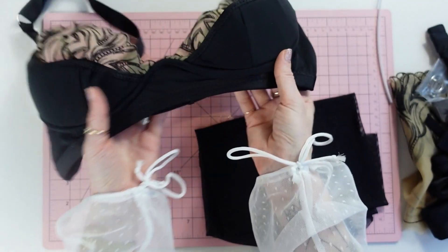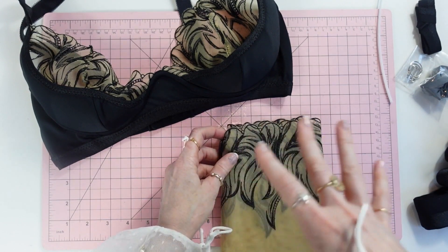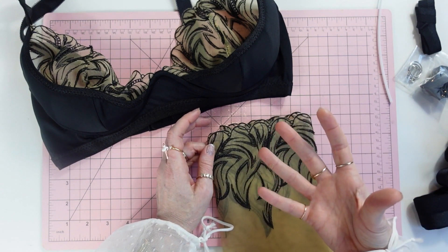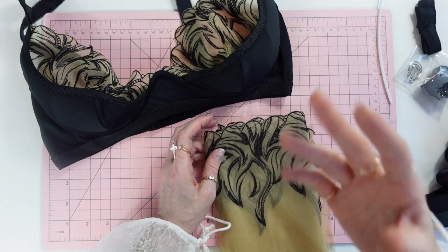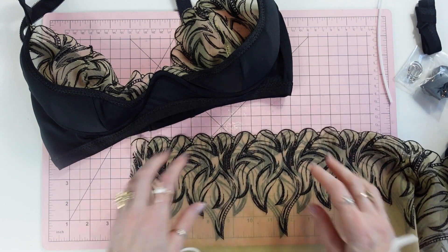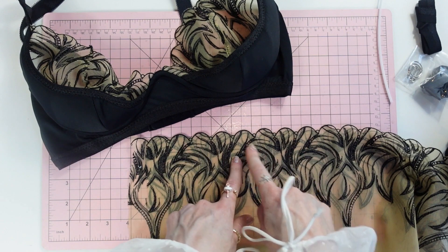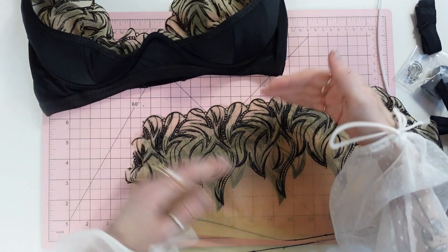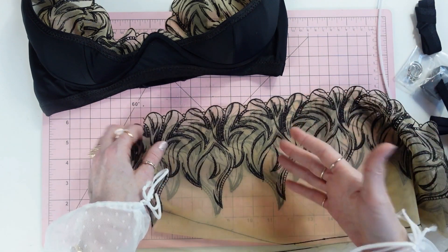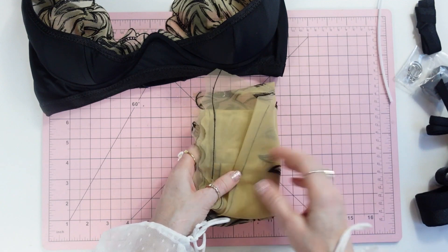The next thing is embroidered lace or stretch galoon lace or non-stretch galoon lace. This pattern was drafted for non-stretch lace, but if you have a beautiful stretch lace you want to use, go ahead — you might just need to size down or make some adjustments. Keep in mind with scalloped galoon lace that it has a finished edge; you want it to be wide enough to fit your cup pattern pieces. Check the pattern pieces for your size against your lace to confirm it fits.